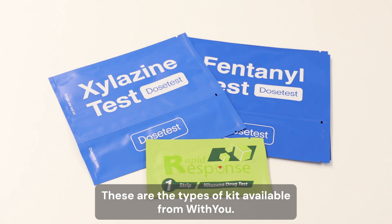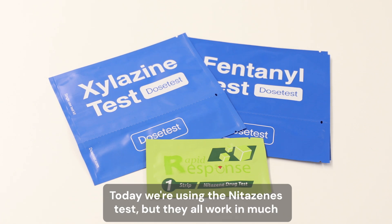These are the types of kit available from Withyou. Today we're using the Knitterzine test, but they all work in much the same way.